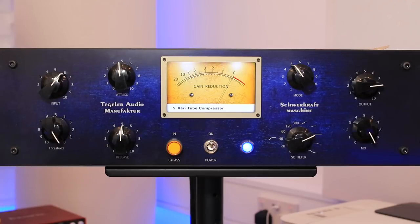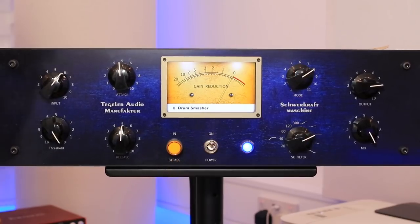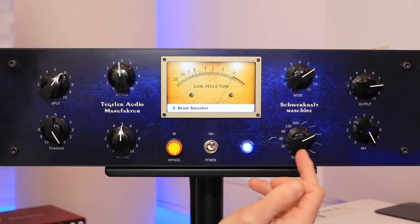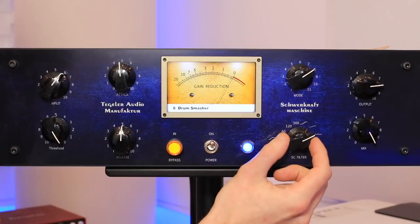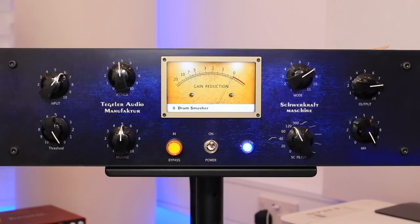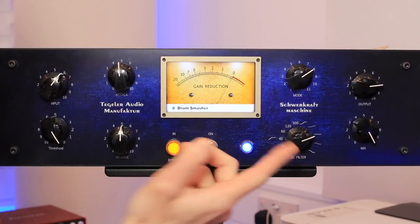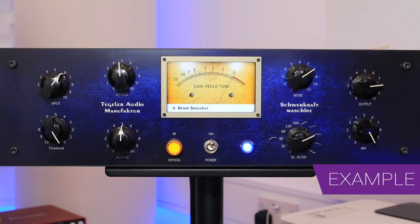Let's run some audio through this — starting with drums. This has a compressor mode called Drum Smasher. The unit's in bypass here; we can engage that. Worth noting first: the side chain is set to the flat symbol, meaning the entire frequency range will hit threshold, so everything gets compressed. If we dial back to, say, 300 Hz, anything below 300 Hz won't touch that threshold — great for reducing pumping when working with compression. You can also turn it the other way to compress the top end, but to start with let's compress everything.